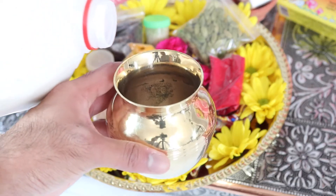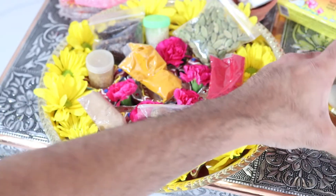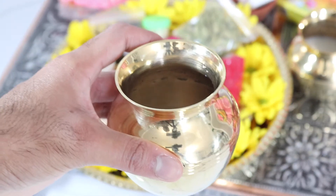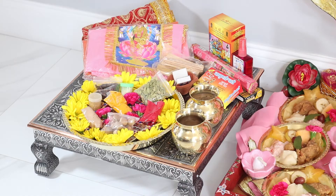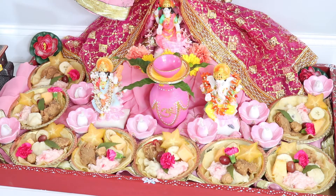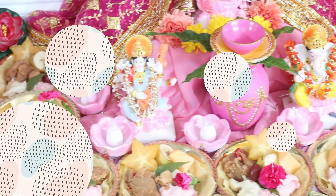The last thing we're going to do is put some milk into another lota. When you do Mother Lakshmi puja or any other puja, you usually do a dar of some sort — a liquid offering. For Mother Lakshmi puja, milk is usually offered as dar, though some people use a different mixture of items. The other lota we're going to keep some water in, because throughout your puja or prayer service you will need these items. And that is how easy it is to set up for Mother Lakshmi puja — you can use different variations depending on your own family's practices or what your priest or pundit says.